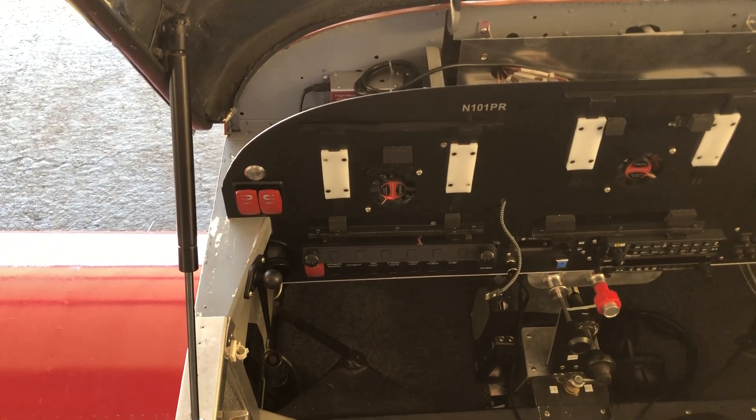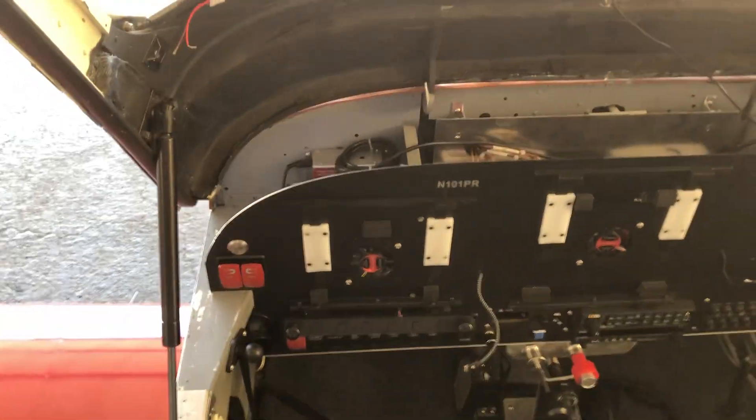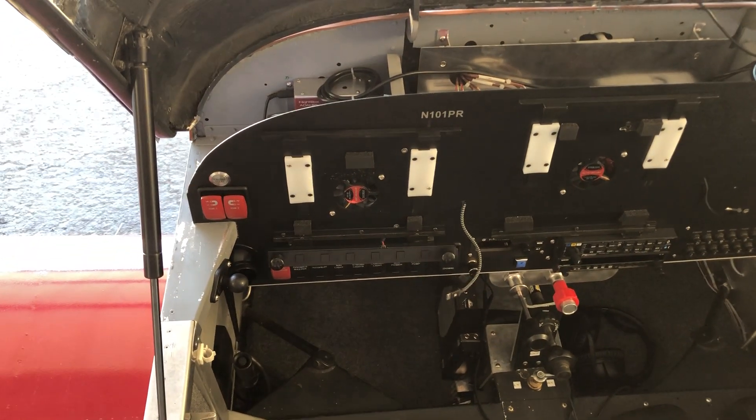Hi there, Steve with OpenFlight with a very quick video. I've had a few people ask, more or less, where is it that you put the flight box and the engine monitor and all that?